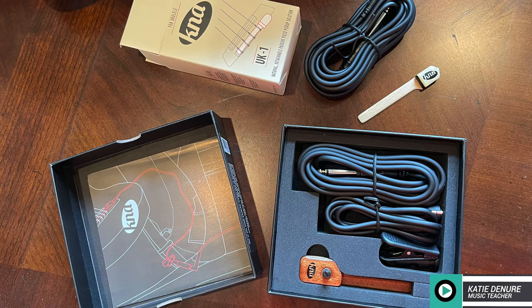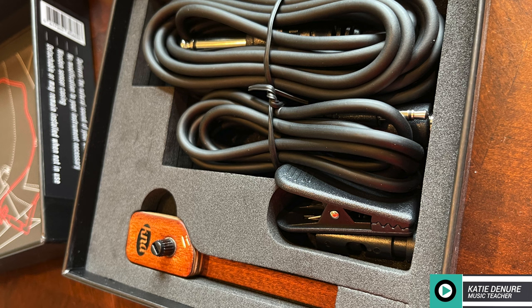The UK2 comes in a slightly larger box complete with pickup encased in mahogany, and includes two cables: a 9-foot 1/8 to 1/4 inch, and a 3-foot 1/8 to female 1/4 inch jumper with safety clip to connect with your instrument cable.